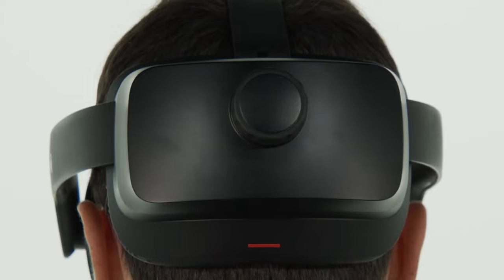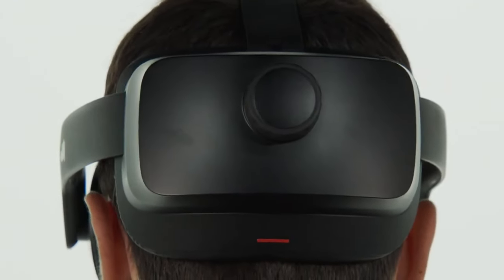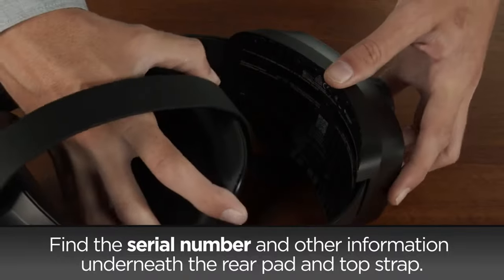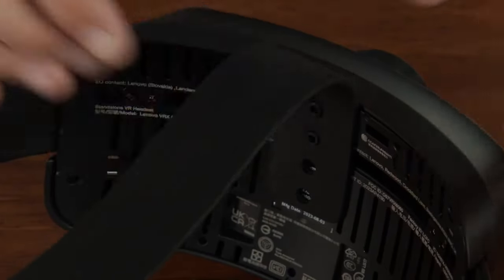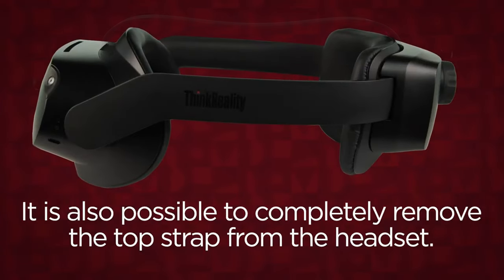Place the headset on your face and then pull the rear pad down behind your head. Twist the knob on the back of the headset to adjust how tightly the headset fits. The top strap can also be adjusted by removing the pad from the rear of the headset and moving the strap to a different position on the plastic tabs. Replace the rear pad to secure the top strap in place. It is also possible to completely remove the top strap from the headset.